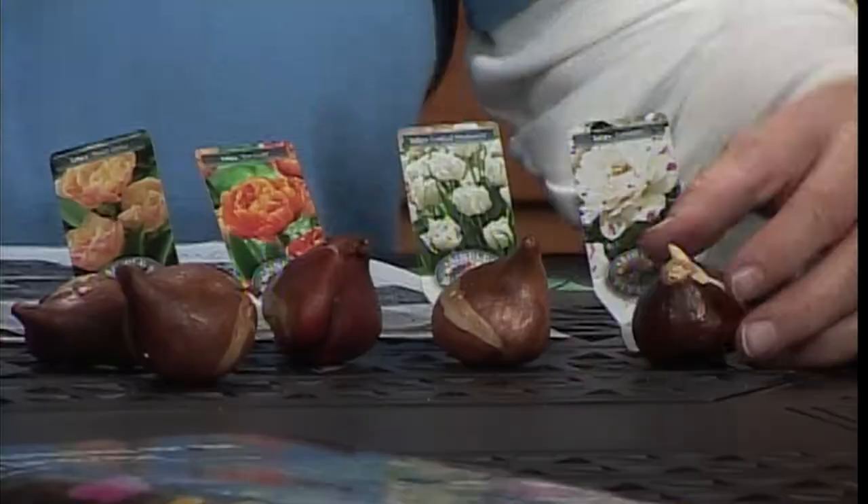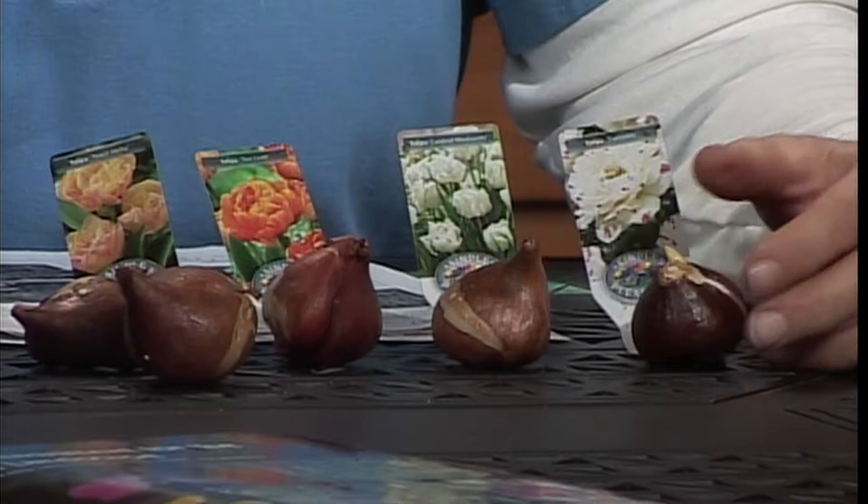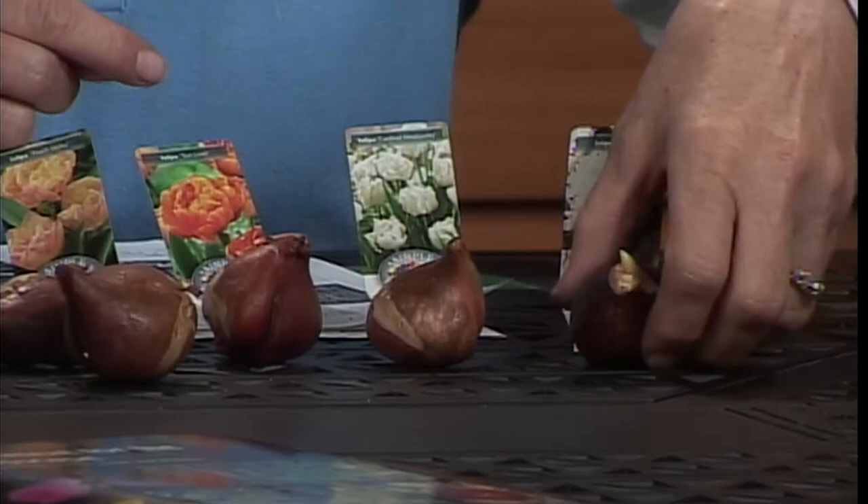I also wanted you to notice that the coats on these bulbs are different colors. So if you get them mixed up in a bag and wonder how that got in there, look at the coat color — they're different. These two are white varieties, but this one is white with red flecks, and the coat color reflects that red. These are darker — these are purple, darker than the ones that are yellow and golden. Each bulb has a character of its own. Probably gardeners are the only ones that notice this stuff.